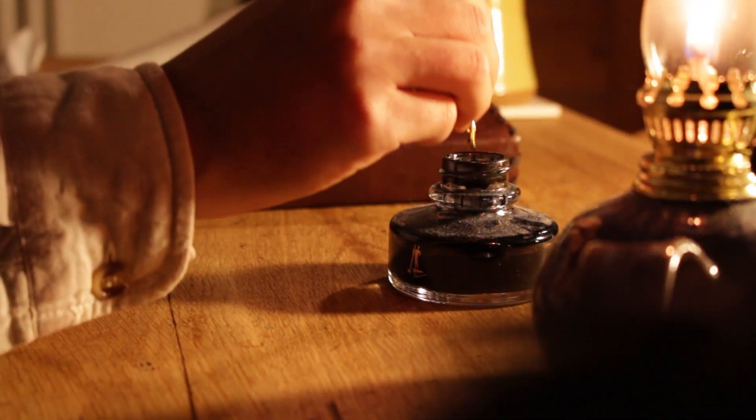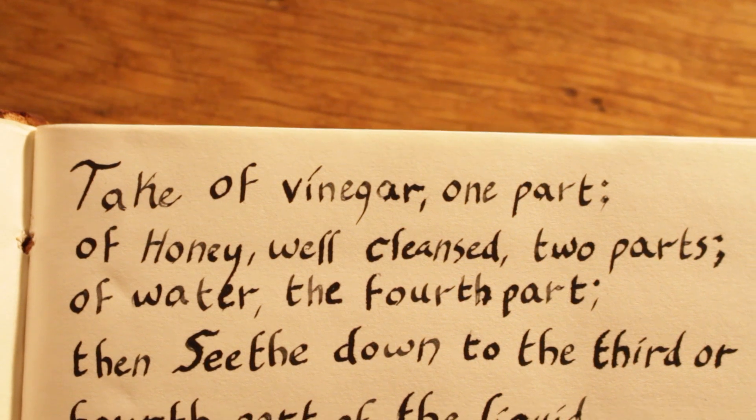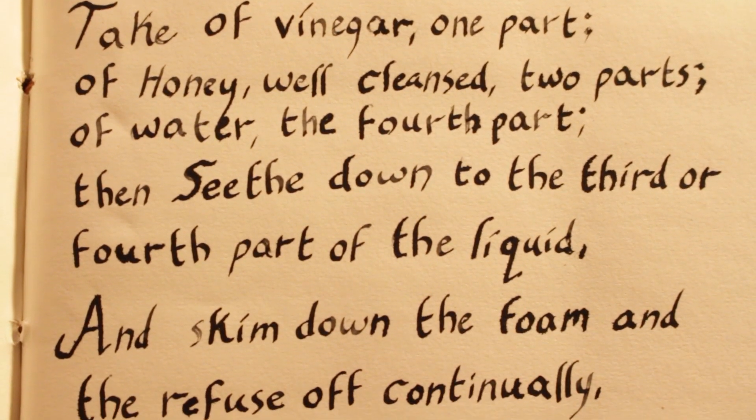The recipe is very simple. What this really seems like is we are essentially making a simple syrup. There are no actual measurements, so we can make whatever quantity we want as long as we keep the ratios correct. For example, one cup vinegar, two cups honey, and one cup water. We add those all together, and then we seethe — simmer, boil it down — until it is roughly three-quarters of the amount of liquid that we started with. So if we used cups, you'd have four cups of liquid, boil it down to three cups, and you'd be done.